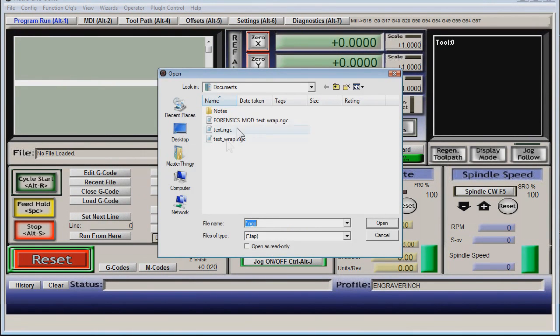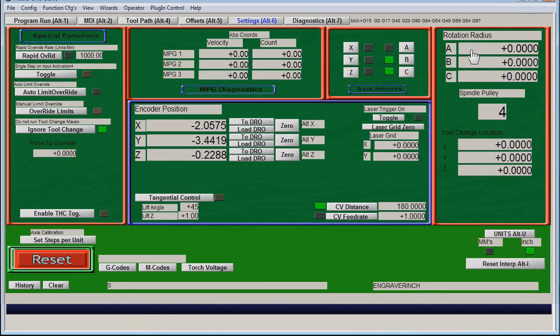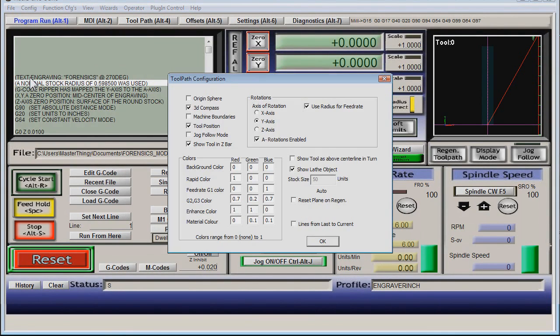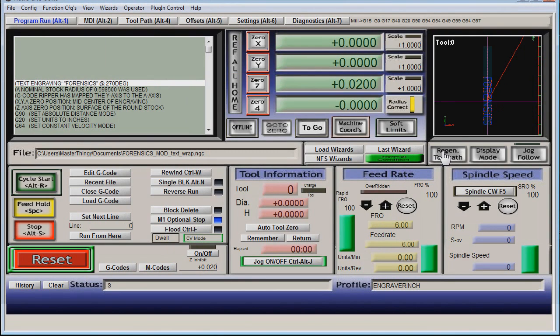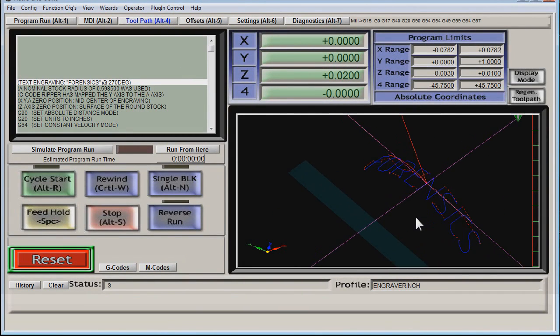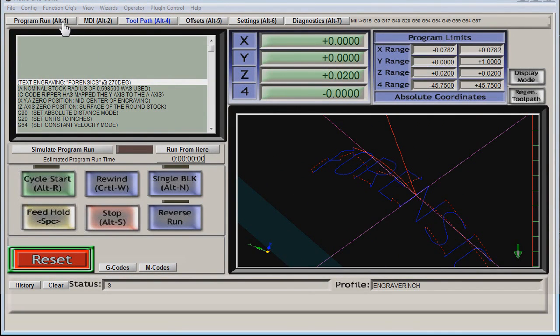Load the program. Now to set it up so the toolpath is displayed correctly, we do that by setting the rotation radius, which is conveniently left over here by G-code Ripper in the comments. We also need to set the axis of rotation. And there we go — looks correct. Toolpath looks good, so let's do a dry run.